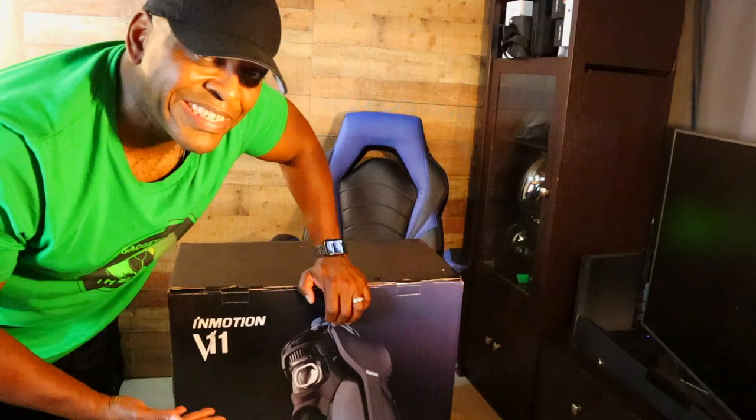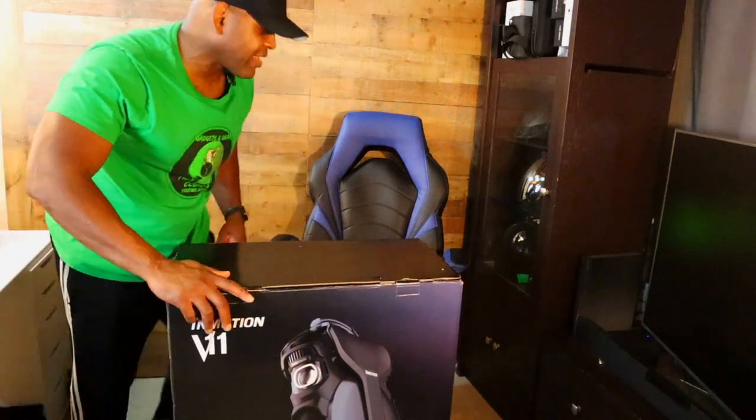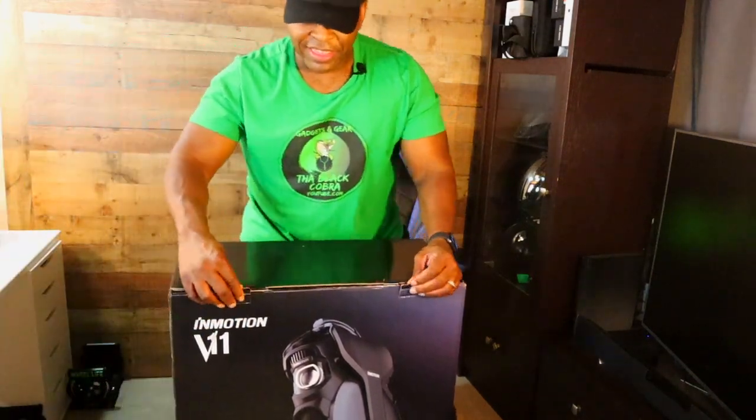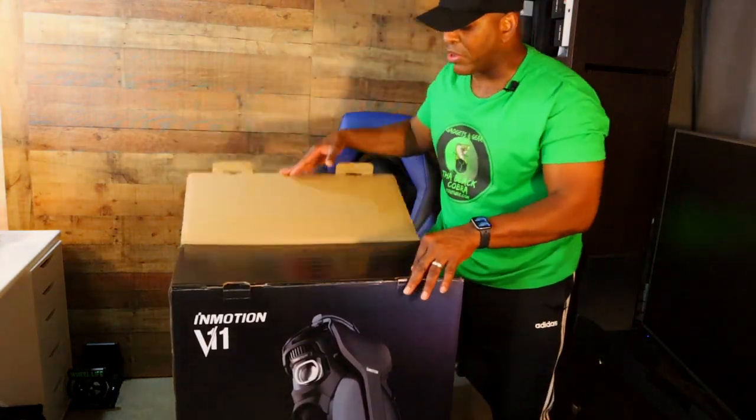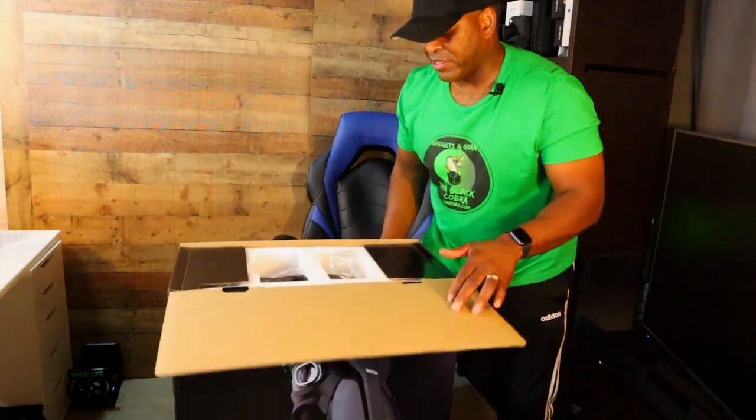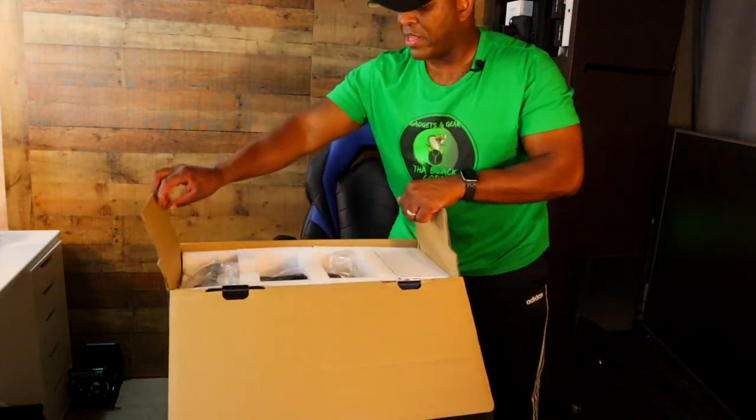The box is so pretty I almost don't want to open it — but all right, let's pull this off.